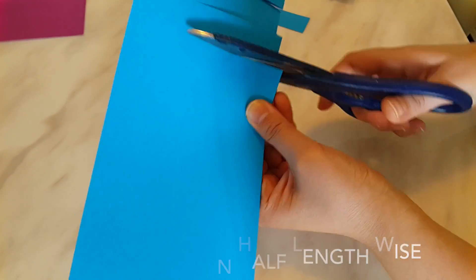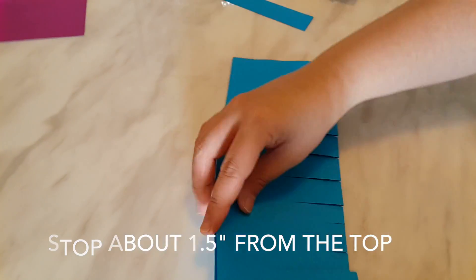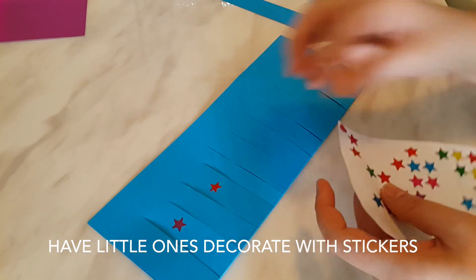Fold the paper in half lengthwise and cut strips from the folded edge. Don't cut all the way — leave about an inch or so on top. Have the kids decorate with stickers on the strips.